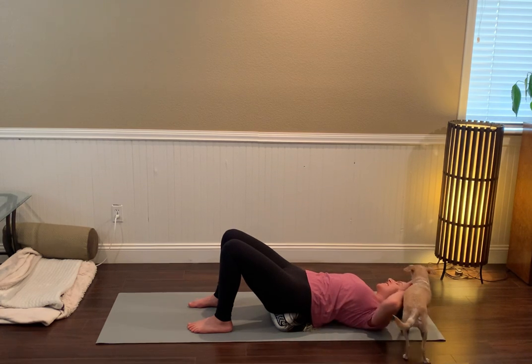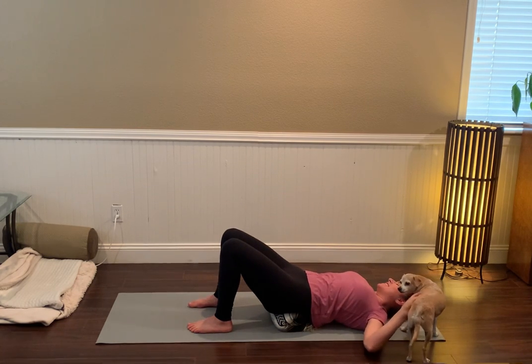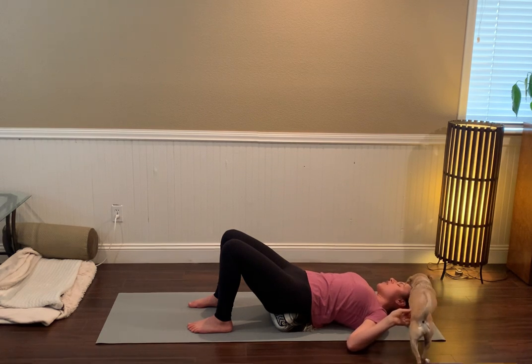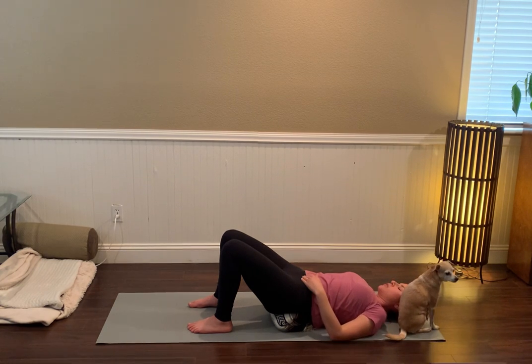We'll take a couple of breaths here. We're going to focus quite a lot on a muscle called the psoas, which connects the inner upper thigh to the lower back, so it moves through the pelvis. As you lie here, see if you can allow the belly to soften and settle.